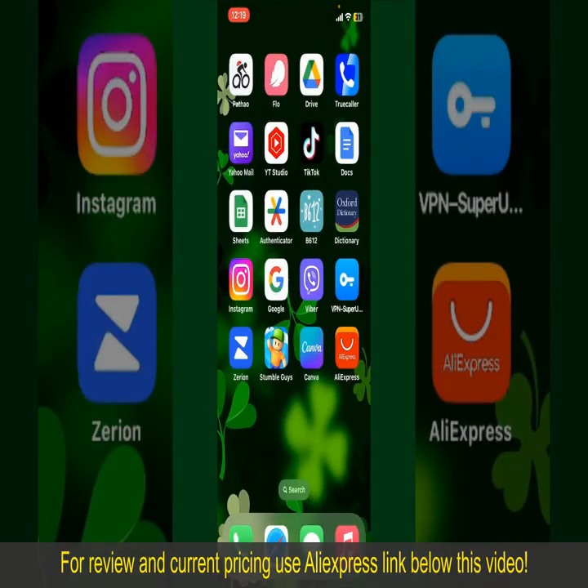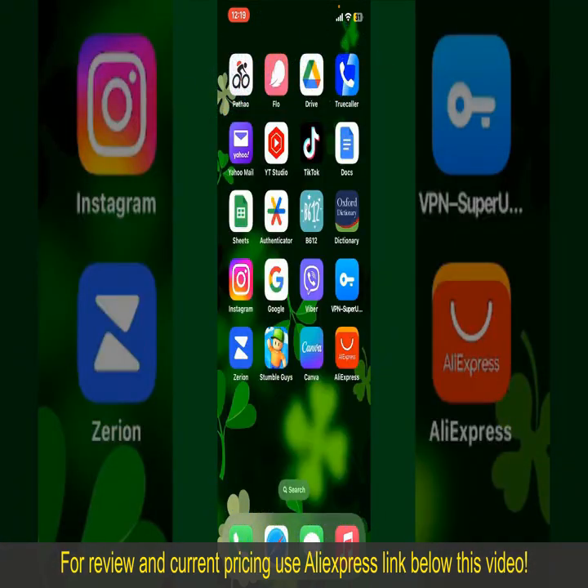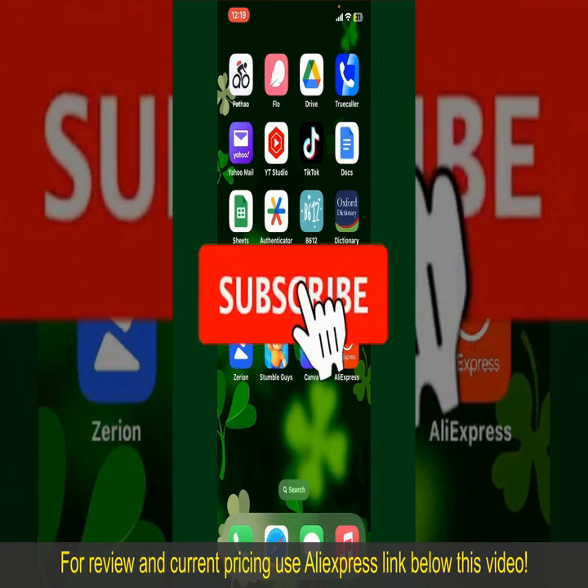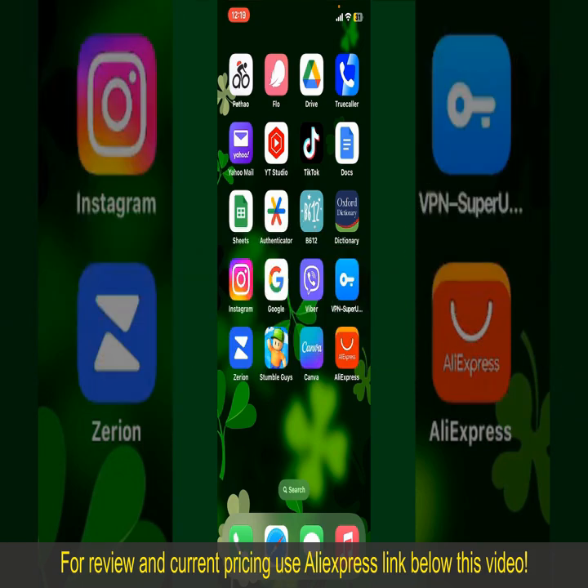If you found the video to be helpful, go ahead and give us a thumbs up. Don't forget to subscribe to our channel by hitting the subscribe button. Also, press the bell icon so that you'll never miss another upcoming upload from us. I'll see you again in the next episode. Goodbye till then!